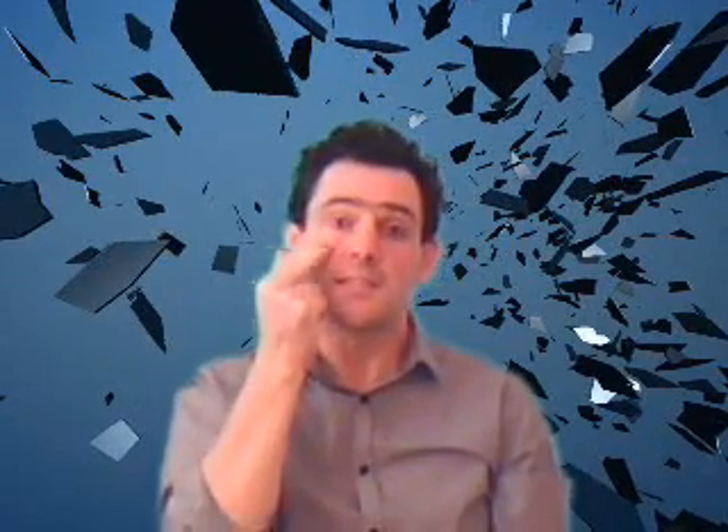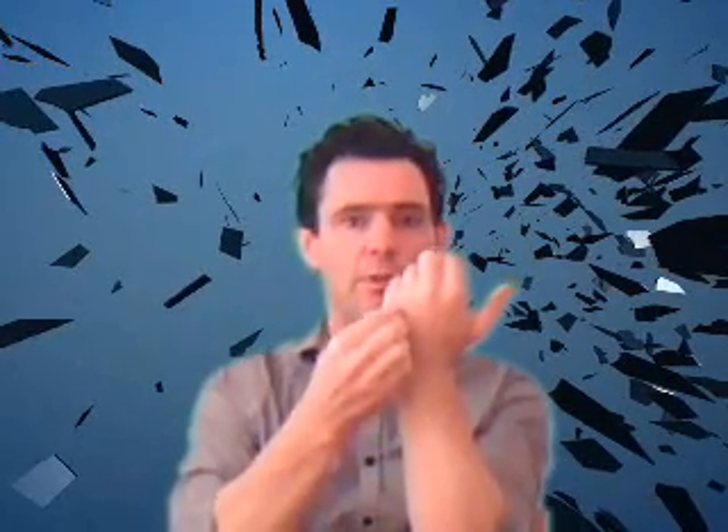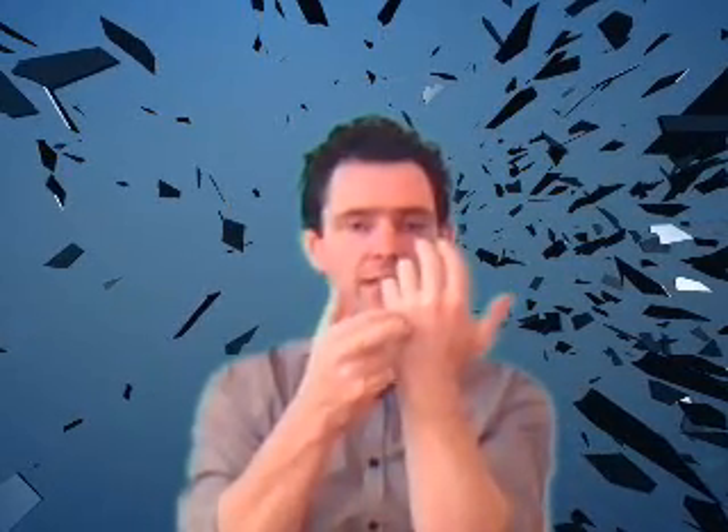Still have some of that sensation remaining. Now just tap here — it's called the gamut point, just in between the little finger and the ring finger, a little groove there. Still have some of that sensation remaining. Take a deep breath in and release.